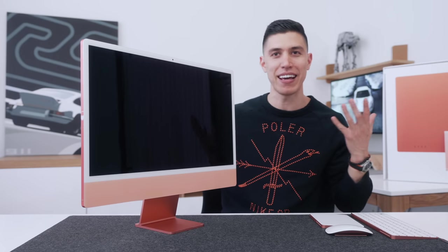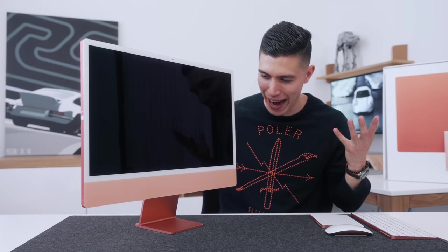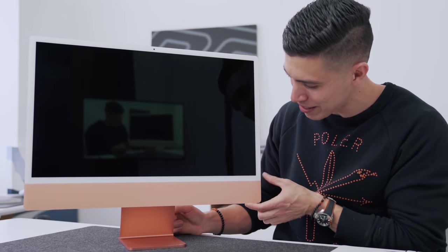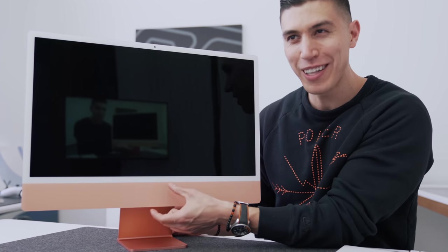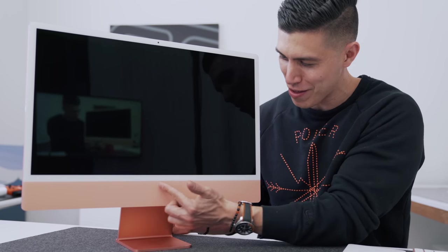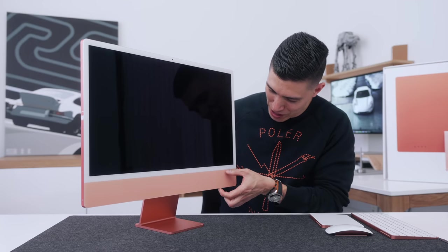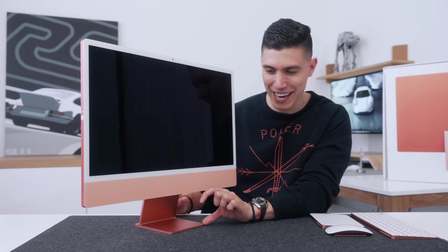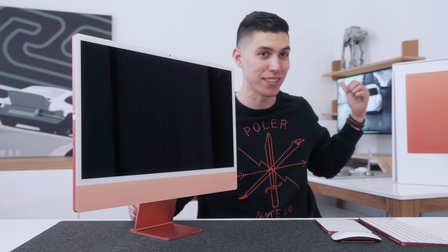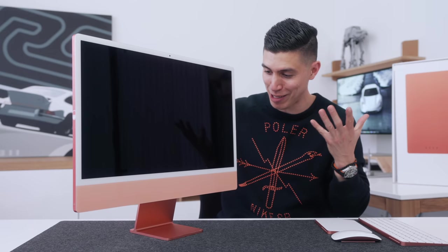We've got a new design iMac. That thing hasn't had a design refresh in six, seven, eight years — it's been long overdue. So yes, we've got decreased bezel sizes, but we still have this really large chin. And it's really weird not to see any Apple product with no Apple logo here. I wish this chin was almost placed at the bottom somewhere. I'd rather personally have a full display, just like on the Pro Display XDR — that's what a monitor or display should look like.